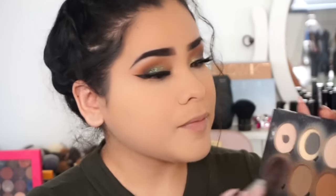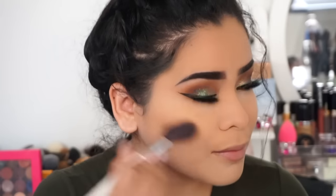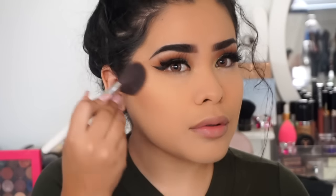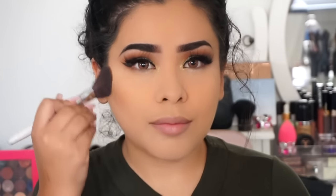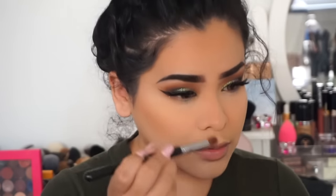To contour and bronze my face I'm using my holy grail contour palette, the Anastasia Beverly Hills original contour kit, with a Sonia Kashuk blush brush. I also contour my nose a little with a regular eyeshadow brush — it does look a little muddy so I go back and forth and blend it out.